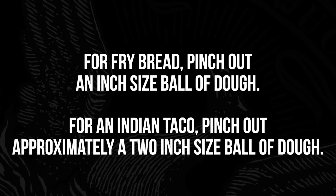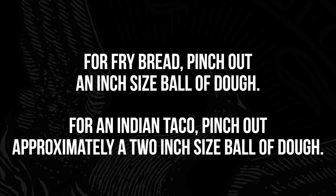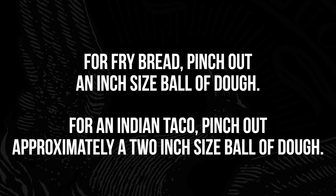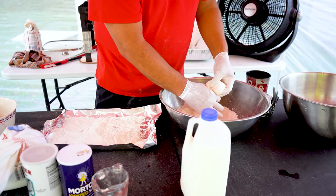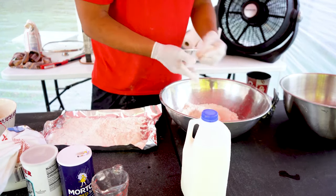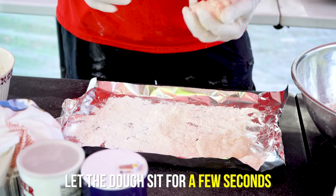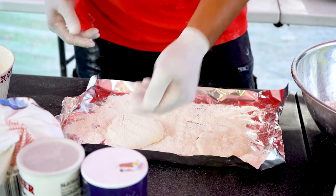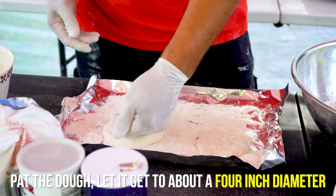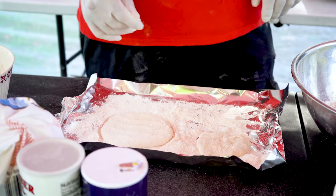I've taken approximately a one-inch sized ball of dough. If you want to do Indian tacos, you want a little bigger — approximately a two-inch sized ball. It's always nice to let them set for just a second. Go ahead and make your ball, and you can see it's kind of just flattening out by itself. Just barely hit it with your hand and get it to about a four-inch diameter.